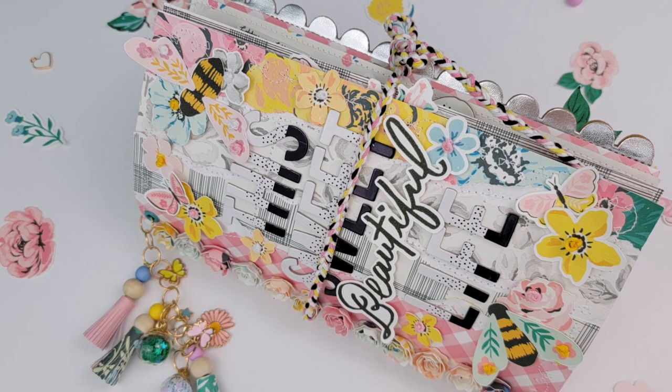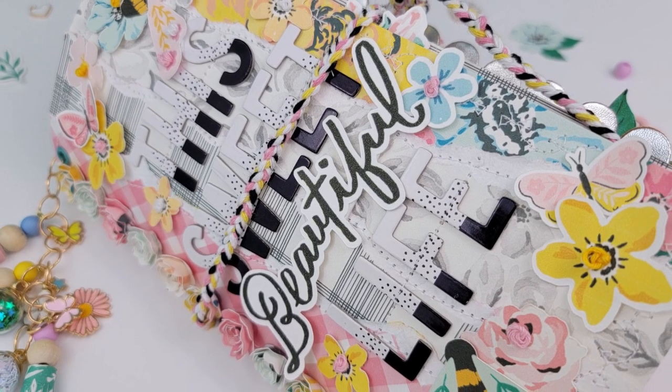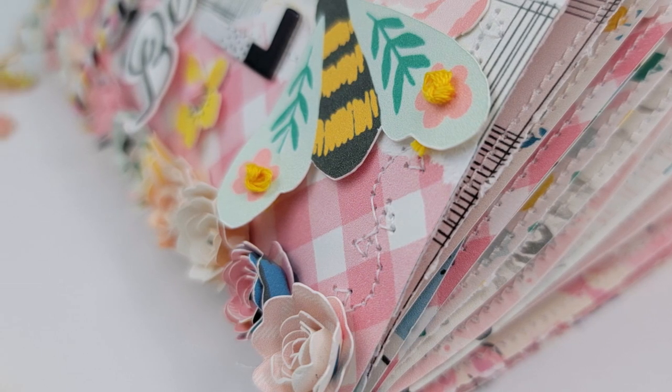Hi friends, Amber here. Welcome back to my channel and welcome to day seven, which is the final day of my Bambi's Summer Bash series. If you missed the first six videos, I will have those linked down below so you can check them out.